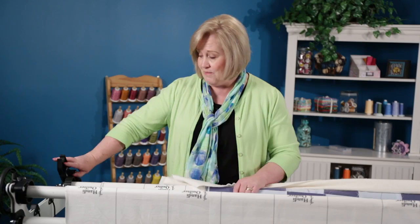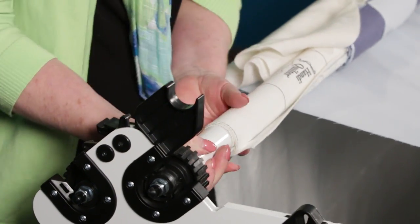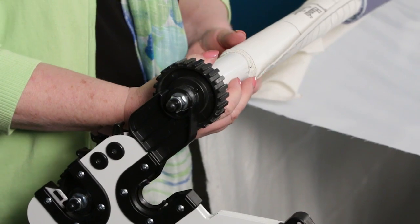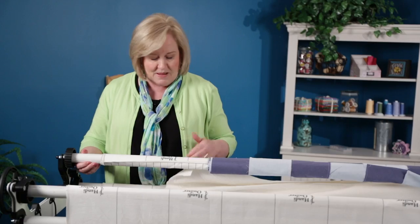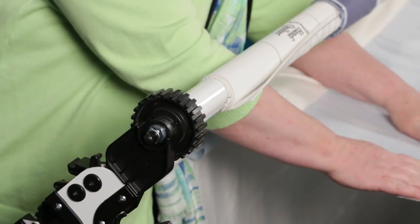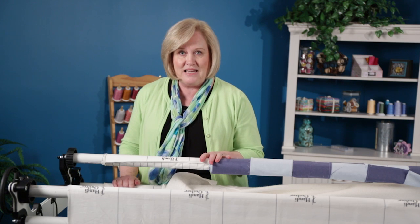First of all, is to get that batting in between my top and my backing. So, the first thing I'm going to do is actually take my pole out and place it up into the pole cradle, and my helper on this end is going to do it so that we've got both of them up. Now, notice how much space I have between my top pole and my backing pole.